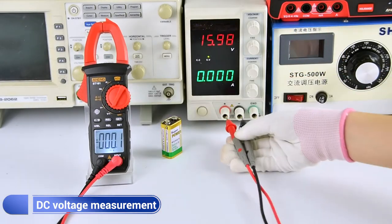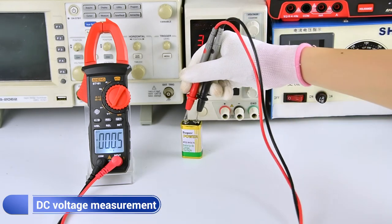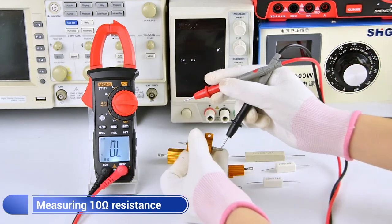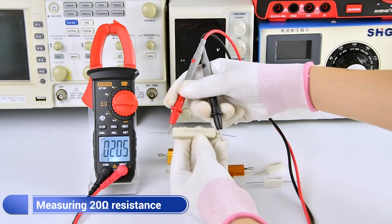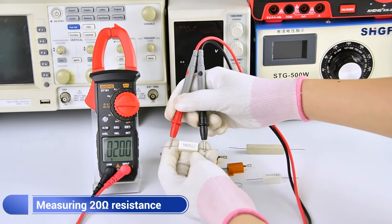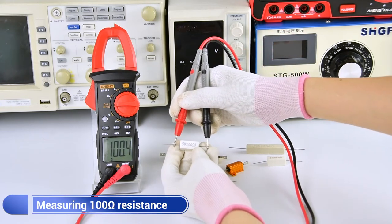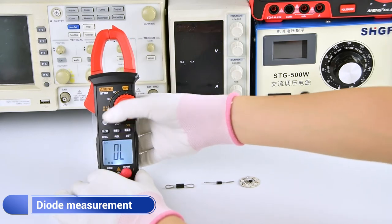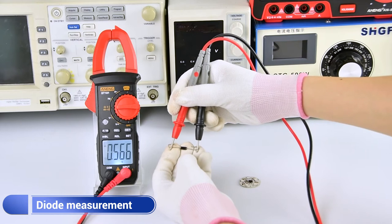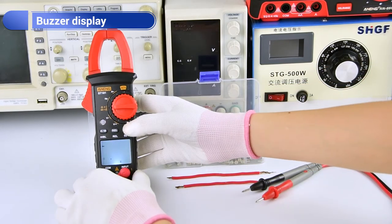Easy voltage measurement display. Common resistance measurement display. The location of the LED lights — the light of the skin and the light is not. The display shows whether the light is on or off.